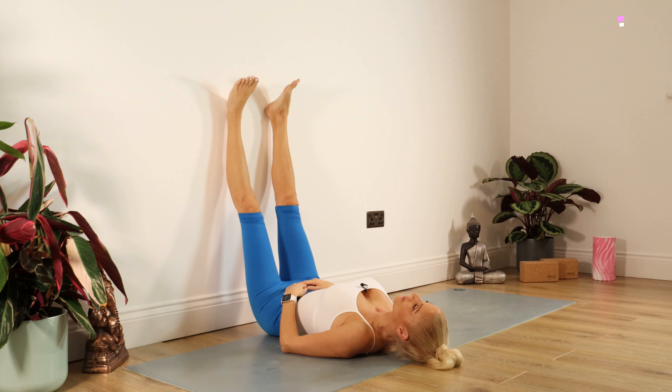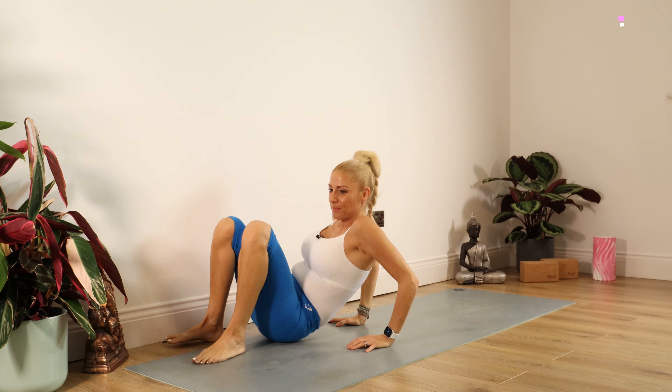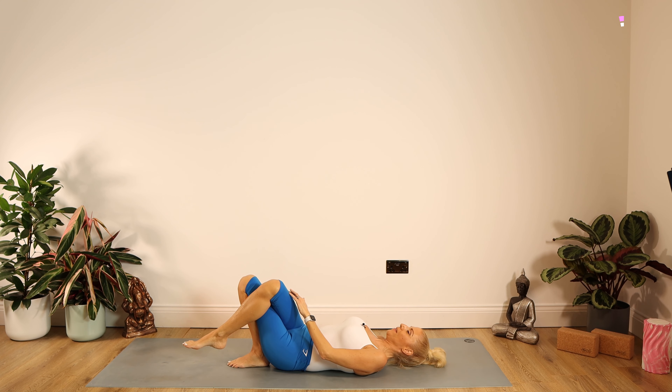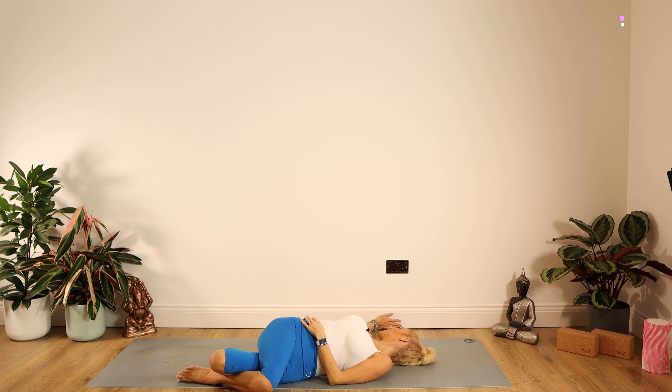You can stay with the legs up the wall if you'd prefer. Otherwise, pull your tummy in and take those legs back down. Bring the feet close into the buttocks, cross the right leg over the left, and then simply drop those knees to the left-hand side. Right arm goes out to the right and look down your right arm.